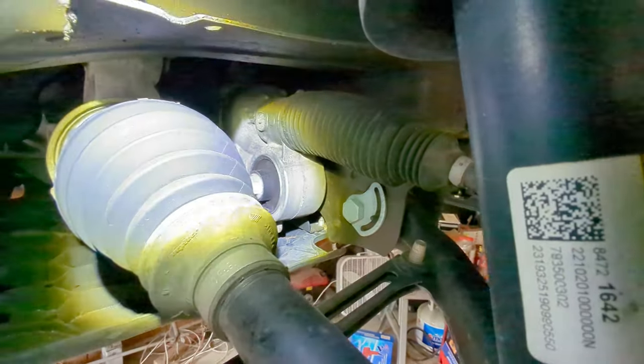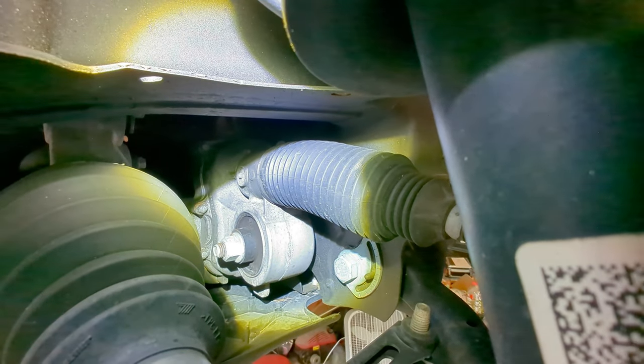Looking at it from the other side, you can see it's pretty well made out of aluminum down there with pretty strong rubber bushings. This particular steering box is running an electric motor, so it's electric power steering on this truck.